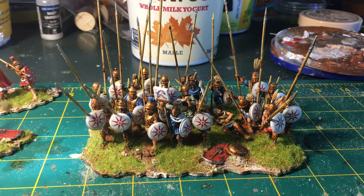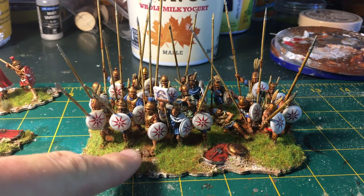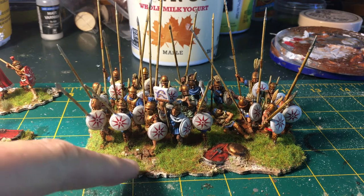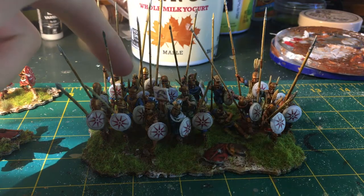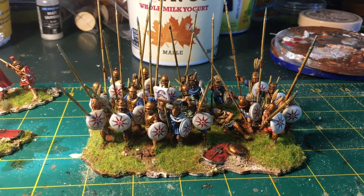I used a bunch of spare miniatures from different manufacturers. There is Victrix, Aventine, Warlord Games, and Wargames Foundry. Some of the guys in here aren't even technically pikemen — this guy in the front is a Wargames Foundry hoplite that I just gave a different shield and spear. This guy is actually a Victrix Republican Roman that I drilled out and gave a pike. And then there are some Aventine Thureophoroi that I just gave different shields and pikes to.